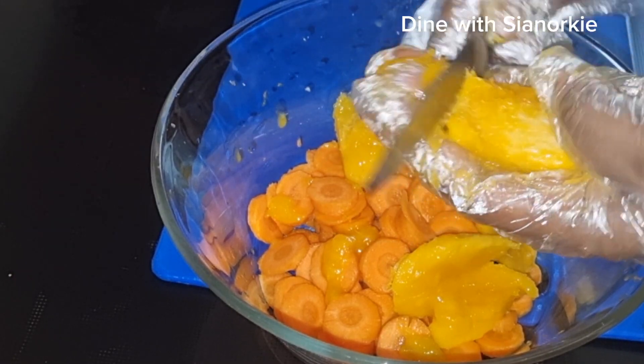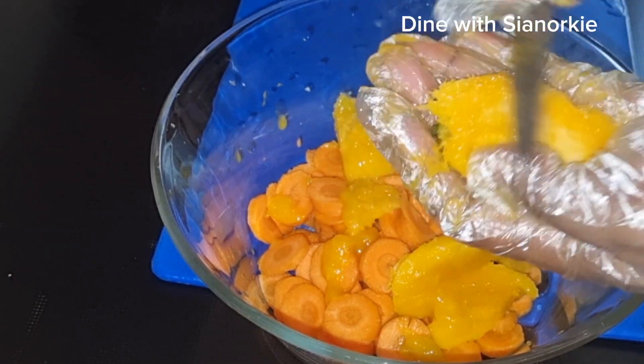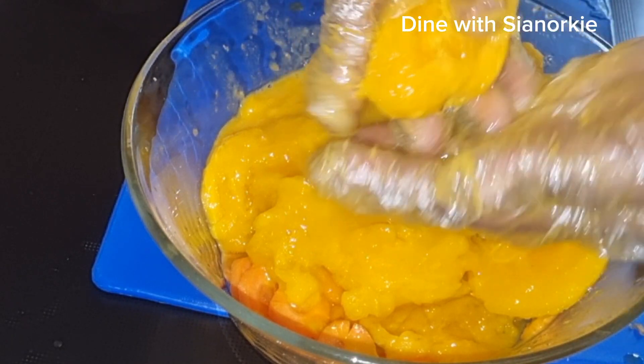For those ones, I just use my hand to squeeze the juice out of them.